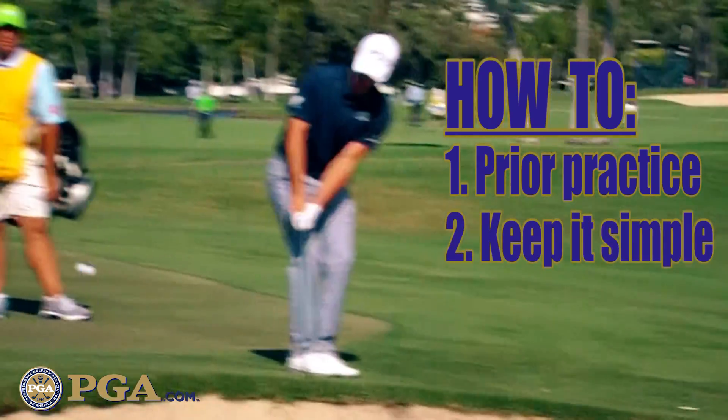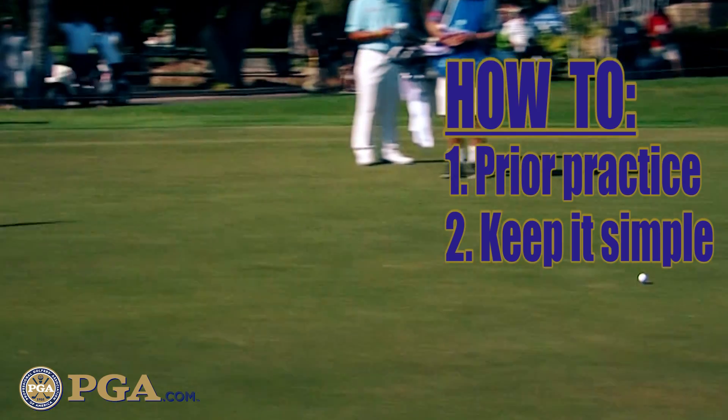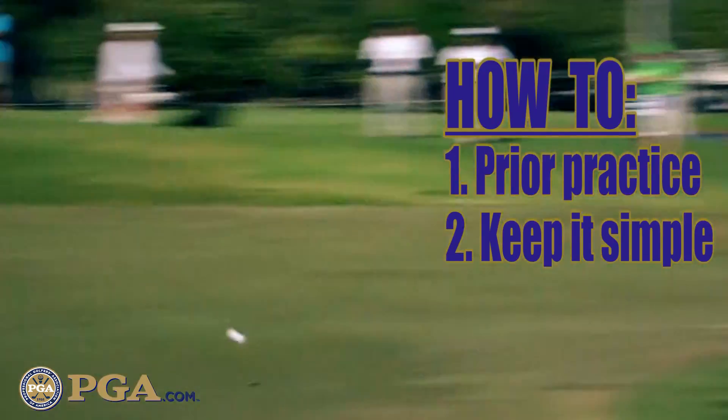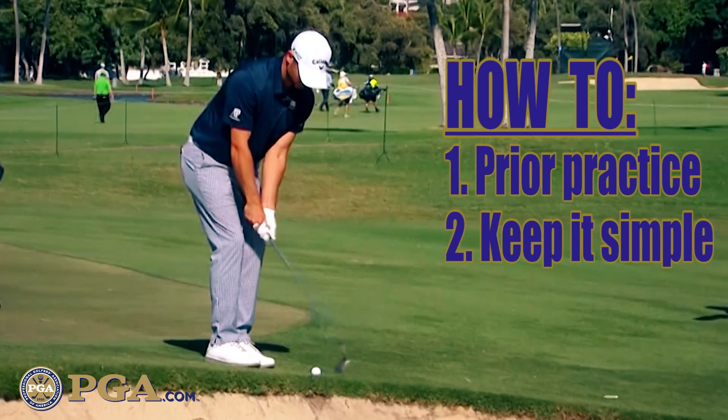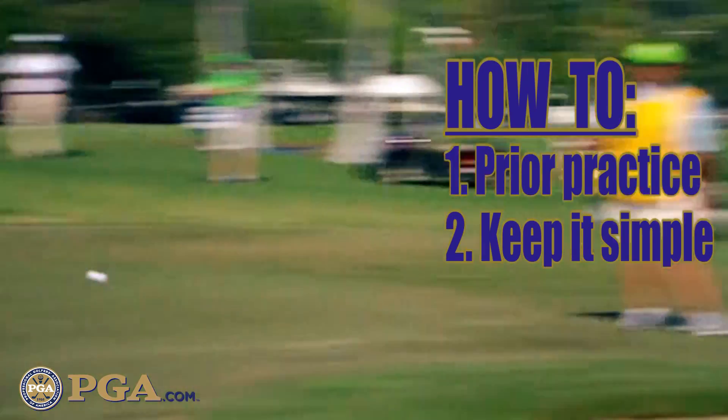Number two, focus on a small swing. When Wesley hit the shot, it looked exactly like his chipping technique — pretty good job, too. Little body turned back, little body turned through. Do not allow the club to go any higher than hip high with your hands back and through, to maintain control.